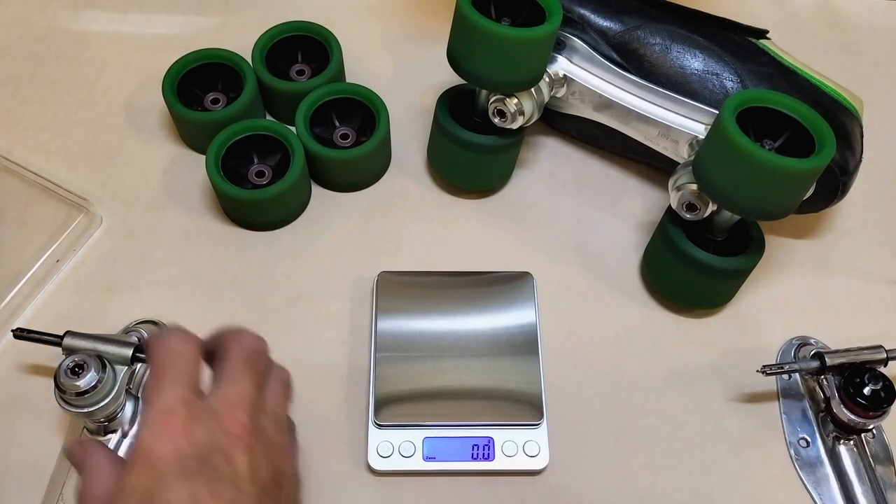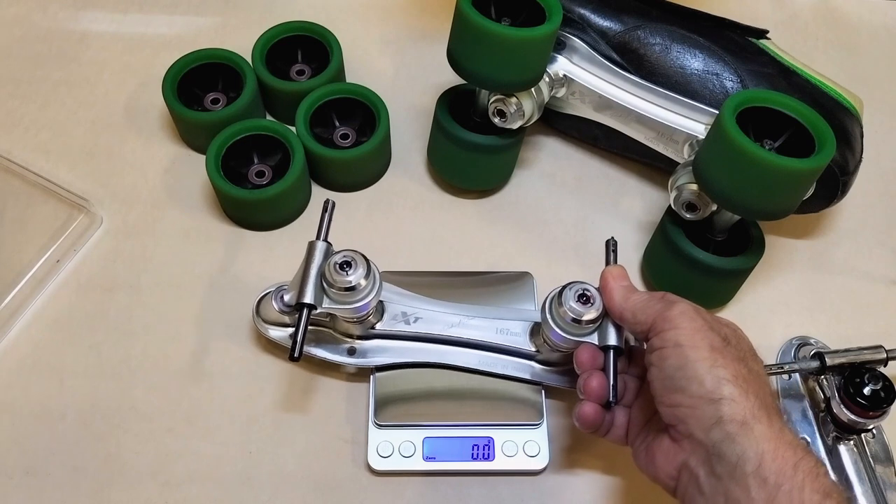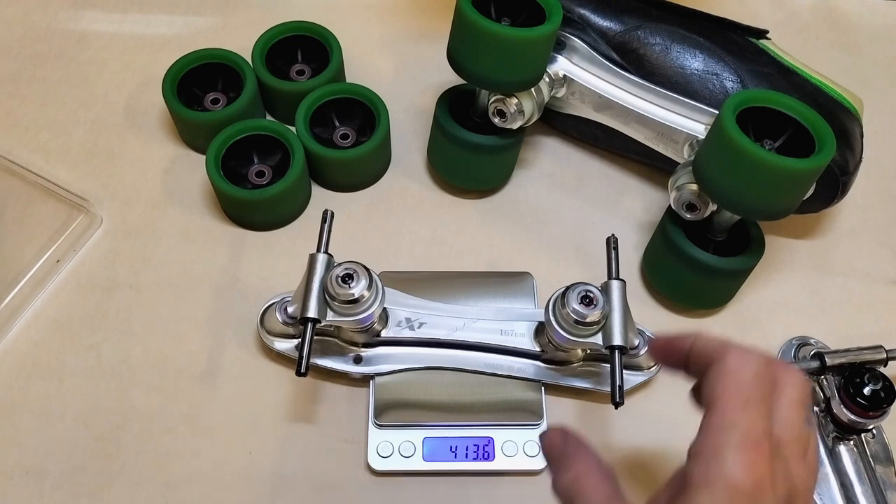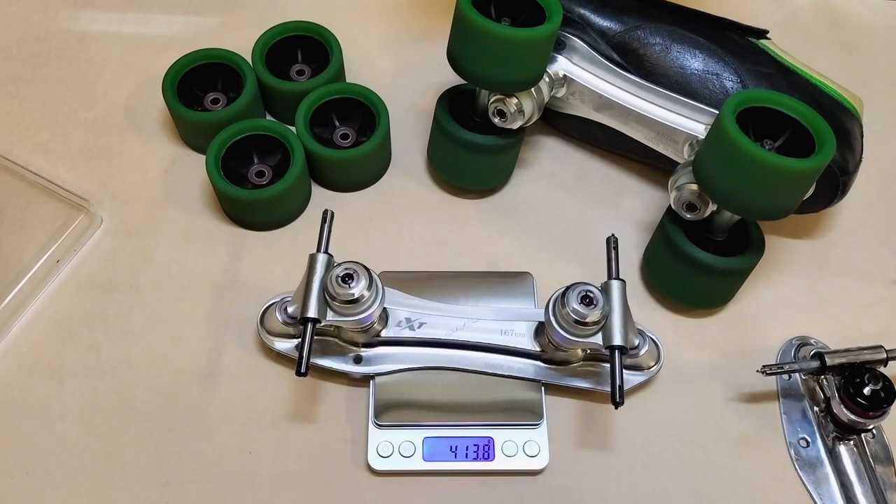I'm expecting these new plates to be heavier because they do feel heavier slightly and they're chunkier. The new LXT Speed plate weighs in at 413.6 grams.